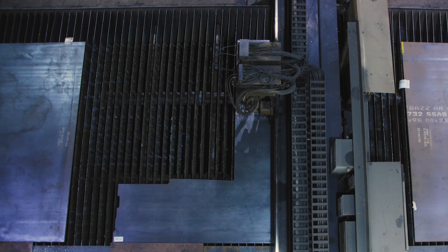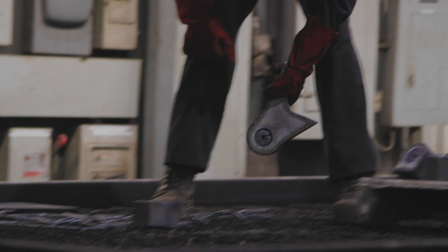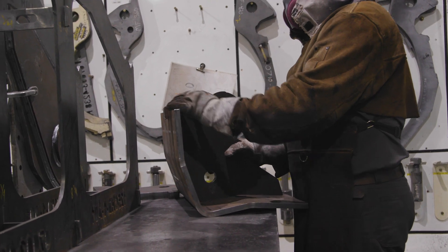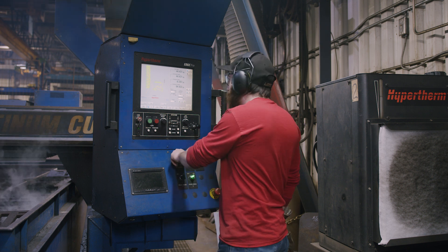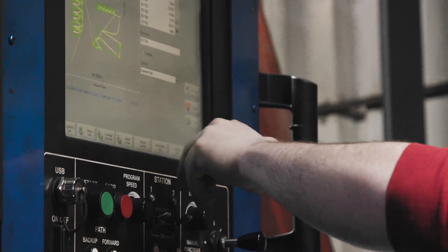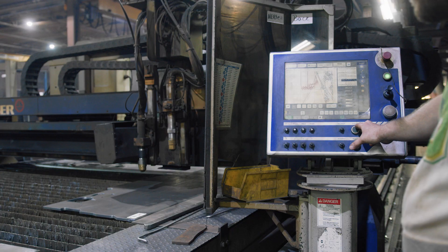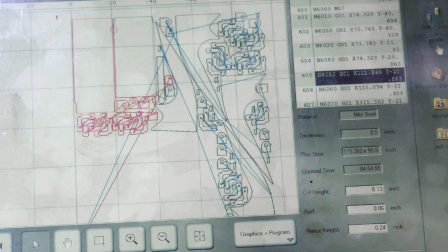Cutting is a very important step in the manufacturing process, since the parts that come out of it are the main components of our products. To begin, the cutter operator selects the part nesting program. The nesting program is a drawing of the steel plate where the parts have been previously positioned in order to waste as little material as possible.